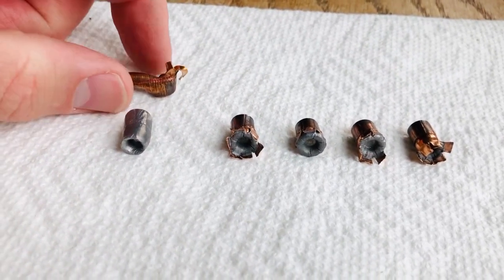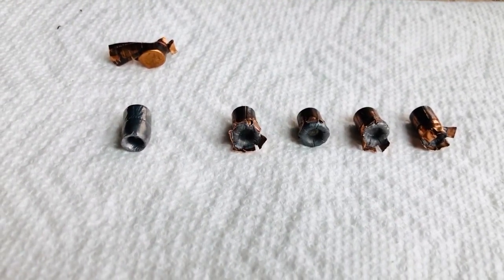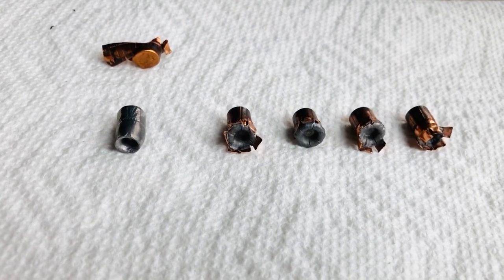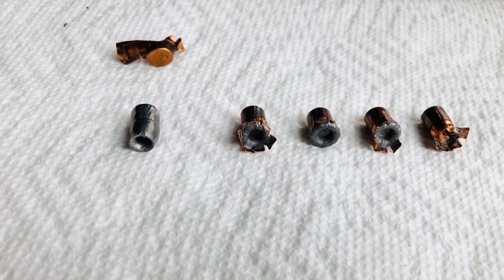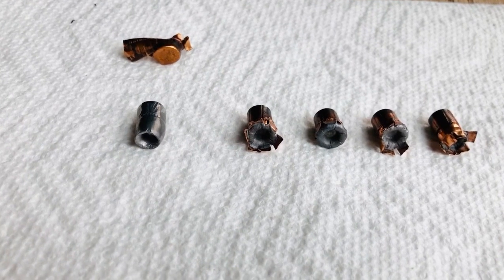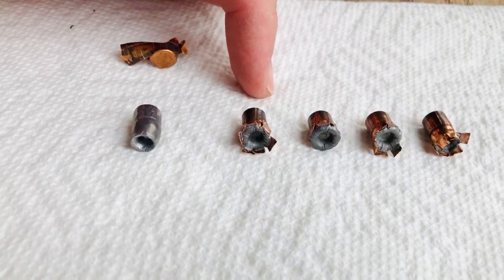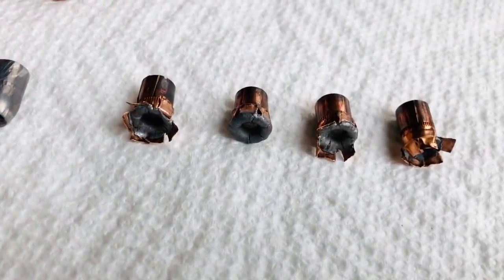This is the other jacket. So presumably, the two that were complete pass-throughs had not experienced jacket separation, and somewhere out there in the woods are those two Corbon bullets with no expansion and no jacket separation. But over here on the right are the four .32 H&R Magnum bullets from Hornady — those are the Critical Defense.